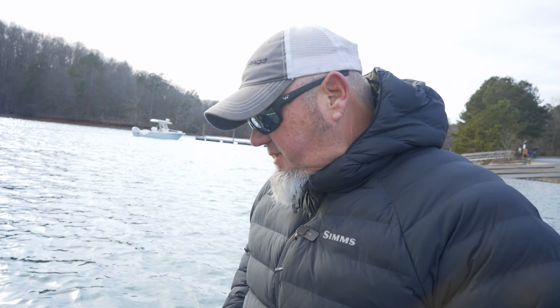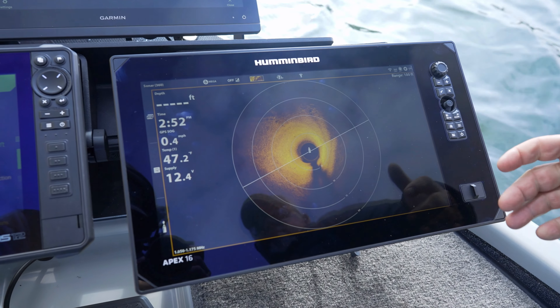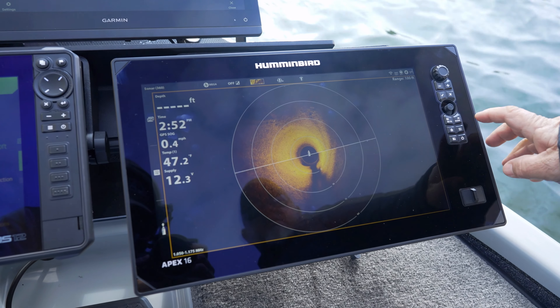Hey guys, Buddy Gross here, Bassmaster Lead Angler. I want to talk about my Apex setup this year. I went to the 16 inch for my 360, so this is really all about the 360 right now. Here we are with the Apex 16, so let's talk about my 360 settings.